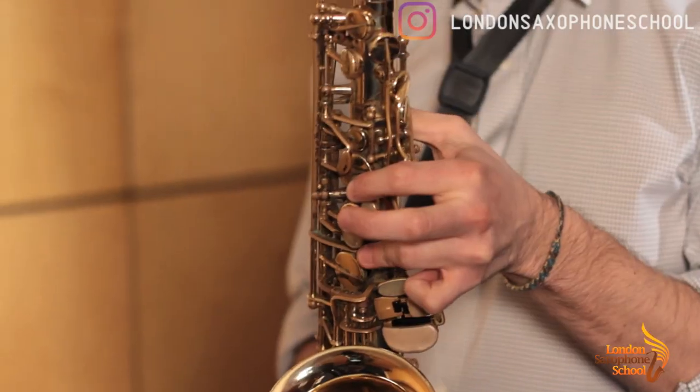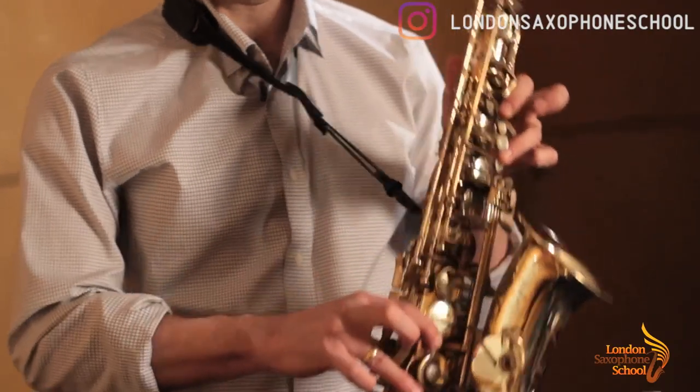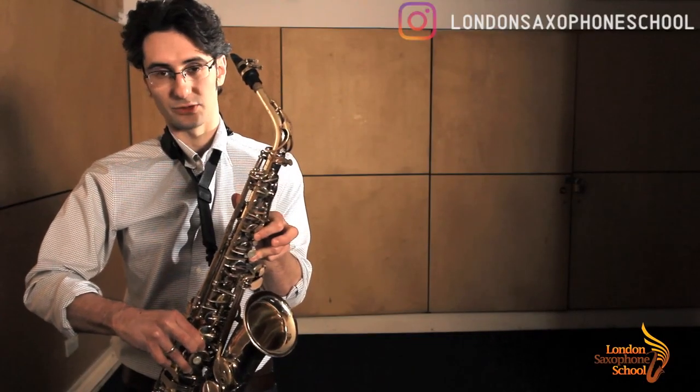Now let's look at the sharps and flats. We have G sharp: one, two, three, four — so exactly the same as G, plus the one and the middle here out of the trio.